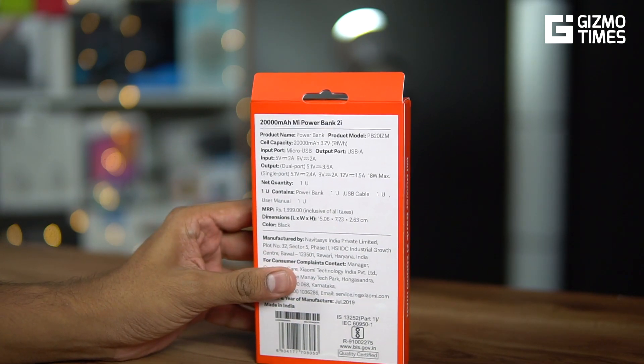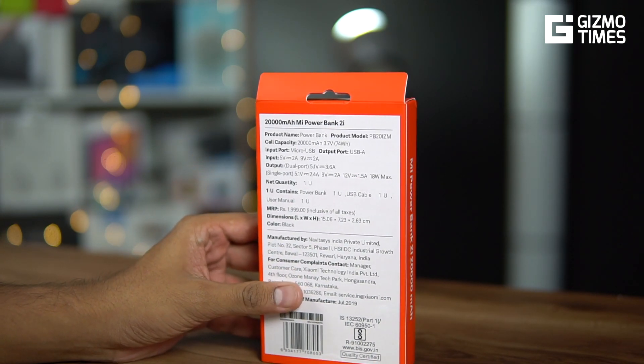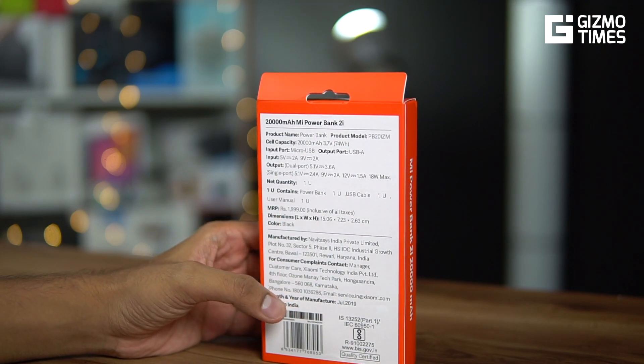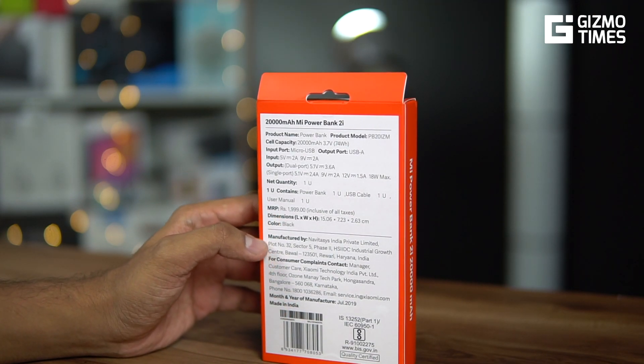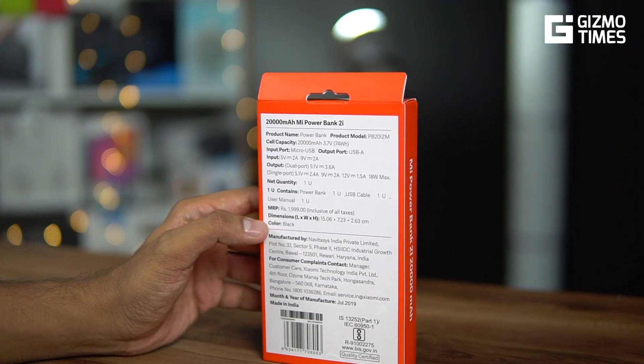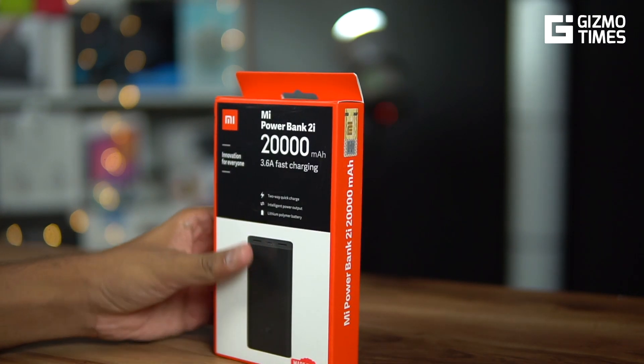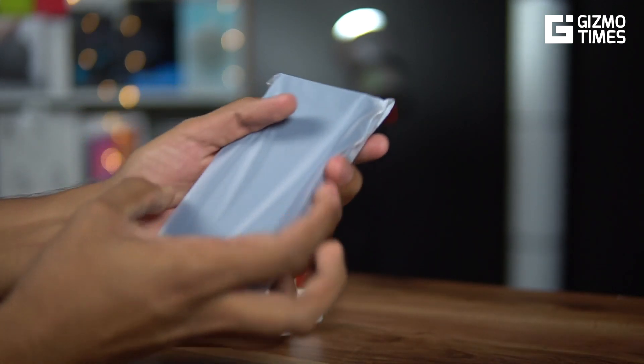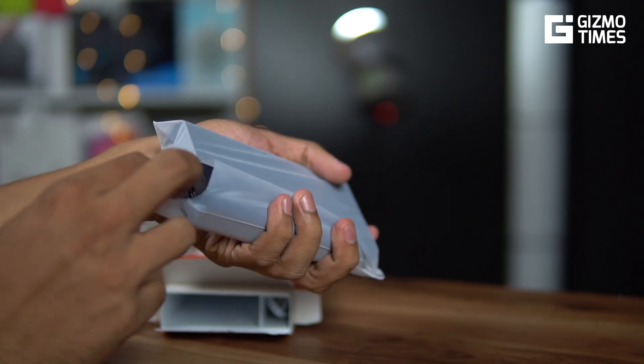So if you're using a Vivo phone that supports fast charging or a Xiaomi phone with quick charge support, this power bank will deliver those charging speeds. The MRP is ₹1,999, though I got it for around ₹1,600–1,700. There are color options available, but this is the black one we got. Let's take out the power bank and see what else comes along with it.